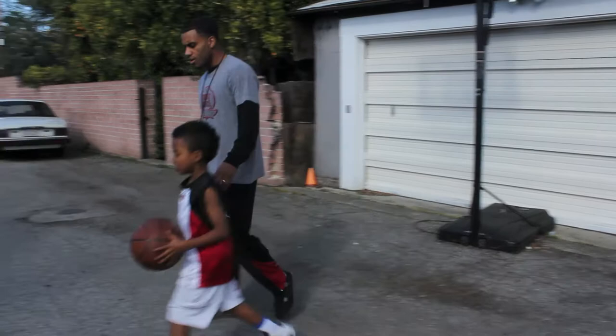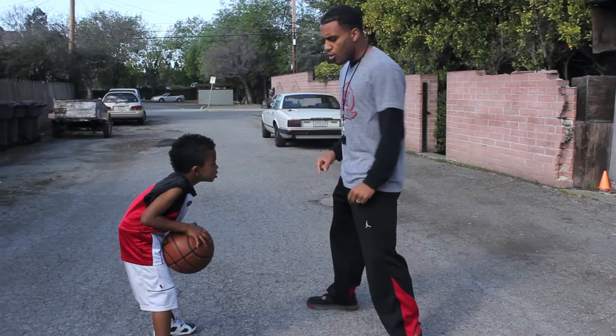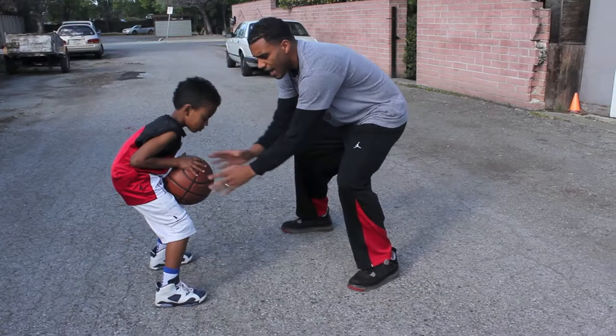These are things that you can think about when you're working out. You don't want to just go through the drills and give your body a workout — you also want to give your mind a workout. Pay attention to your feet, your stance, your hands, where the ball is, and imagine things that the defender would do.